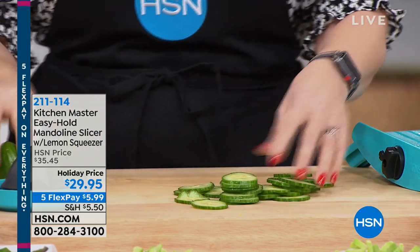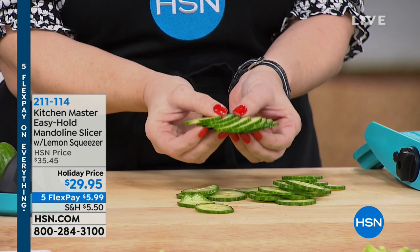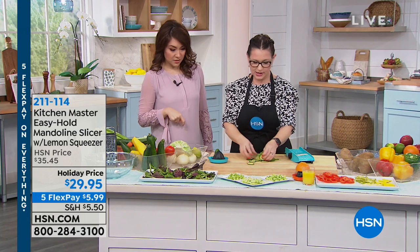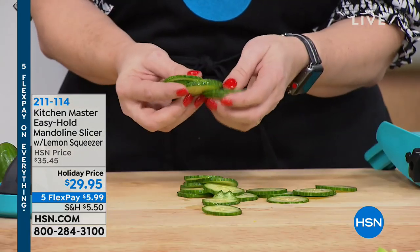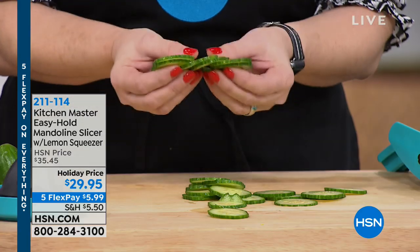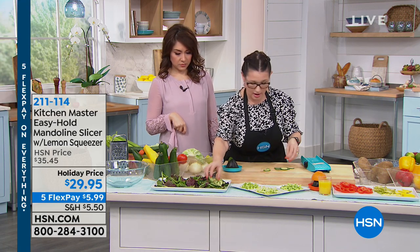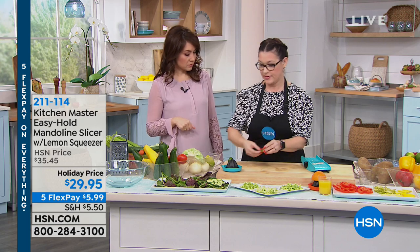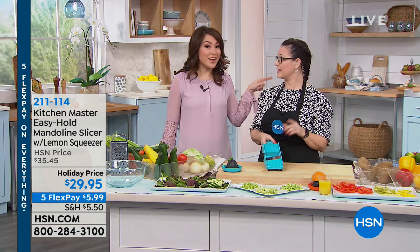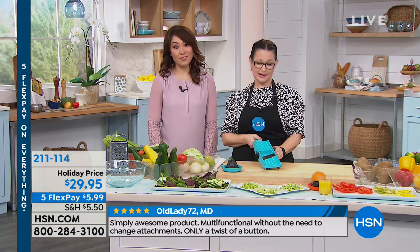Kitchen Master's Easy Hold mandolin slicer — which also has a lemon squeezer — for under $30. It's like having a sous chef. Look at how fast I did that while we were talking — look at how beautifully and evenly sliced these are. You can't do that with a knife; it's just going to take you a lot longer. If you're making a crudité platter or have people over for the holidays, look how fast and how many different pieces there are. The way they're sliced and how fast it is — it's just so easy to hold on to, not cumbersome like a lot of mandolins have been in the past.